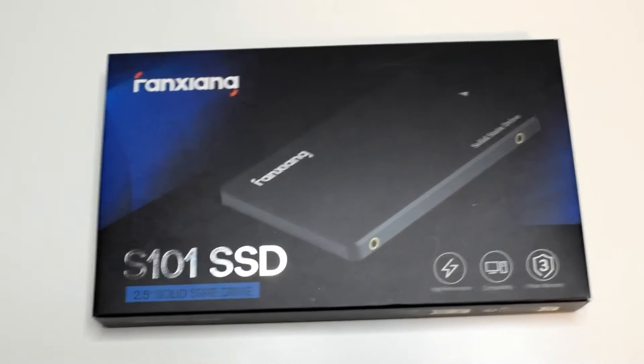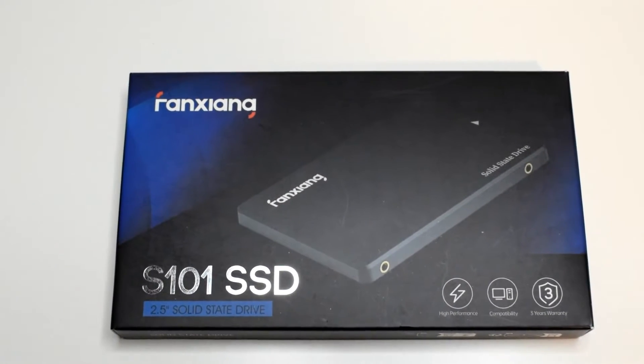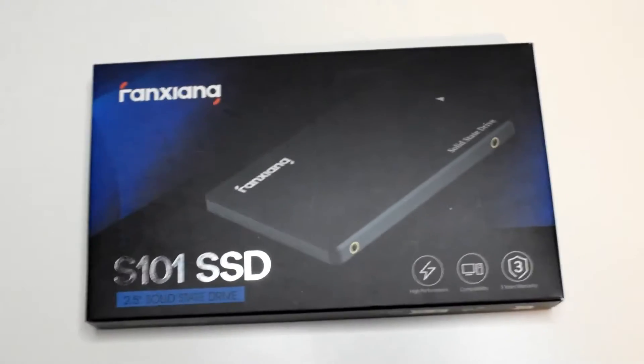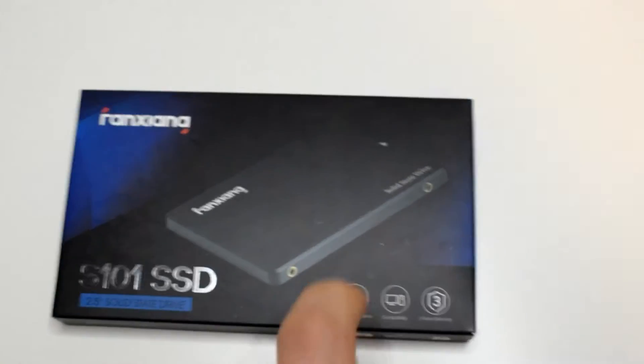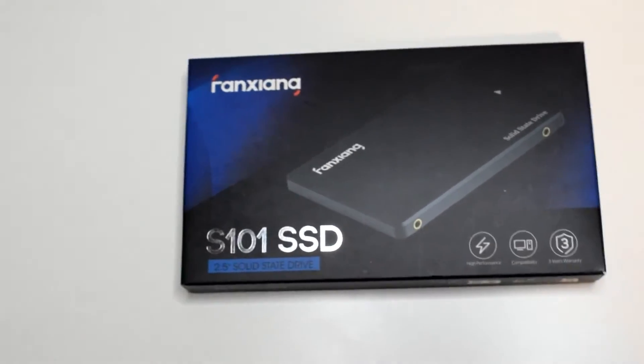Hello guys, what's going on, Tegromuk here. In today's video we're going to have a quick look at the Fenxiang S101 SSD. This is a 512GB storage capacity SSD, they give us a 3-year warranty, and it's compatible with anything that has a SATA interface.